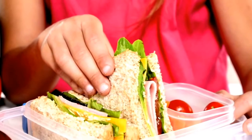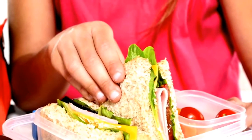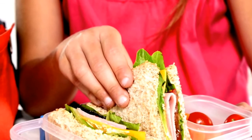A good tip is to involve your child in deciding what they want to pack for lunch. This way they're likely to eat what you pack them.